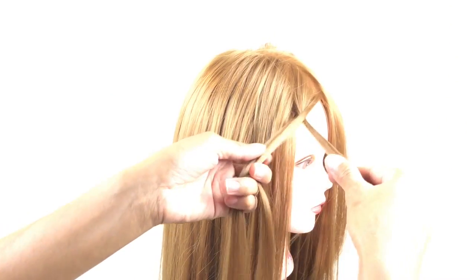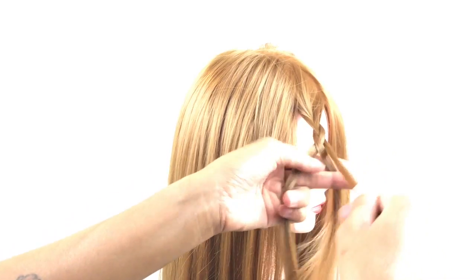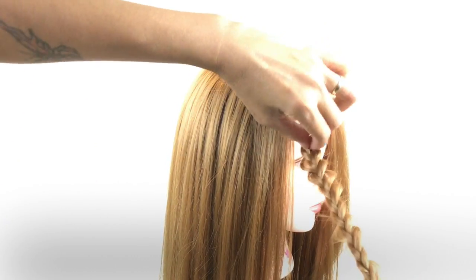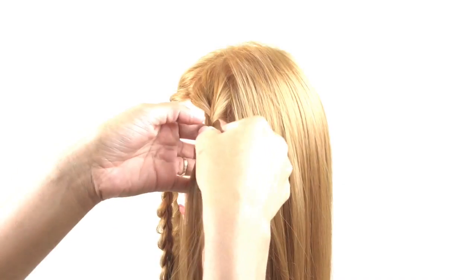Hi guys, I'm back again. Today I'm gonna show you guys how to make a braided bun. Let's get started. Pull out three sections of your hair and then do a normal braid. Just bear with me because I'm not good at talking.